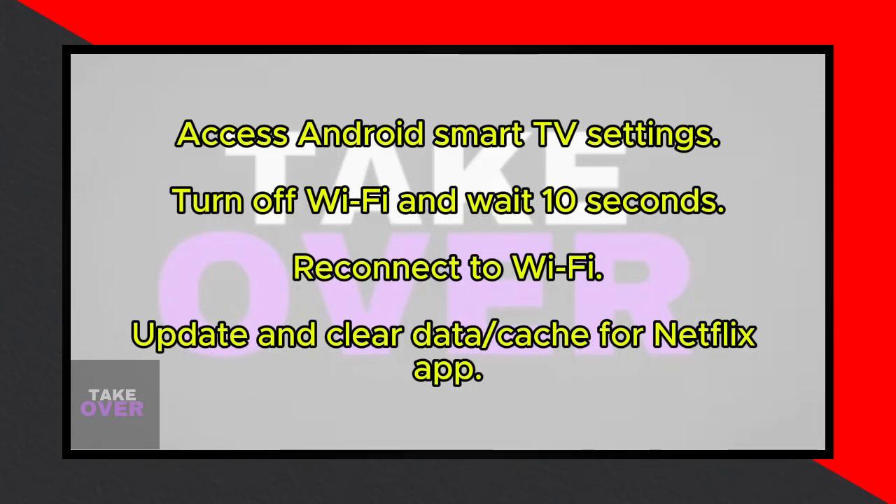First, head over to your Android Smart TV settings. Click on Settings, then navigate to Network and Internet. Turn off your WiFi, wait for about 10 seconds, and then reconnect to your WiFi. Problem solved.